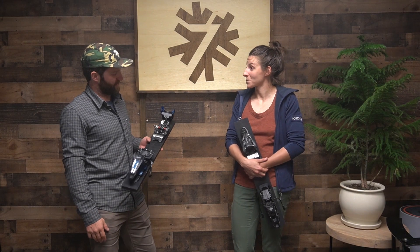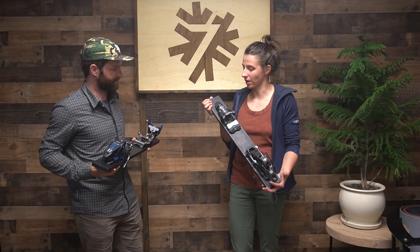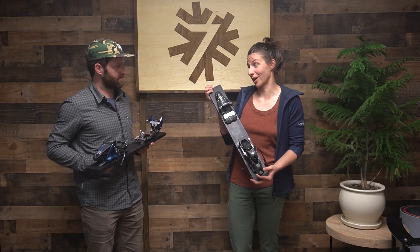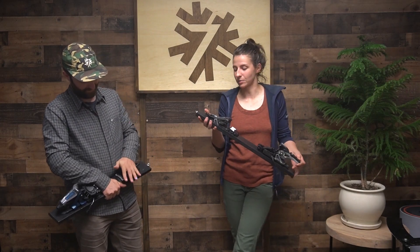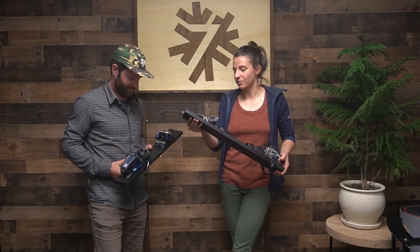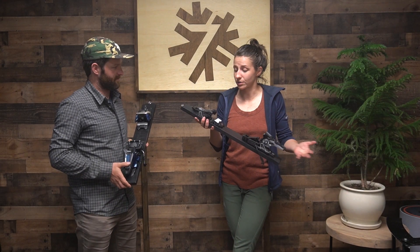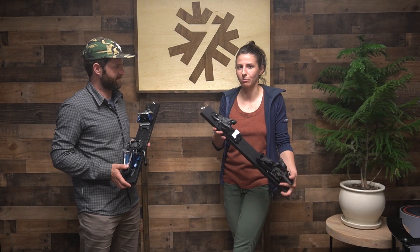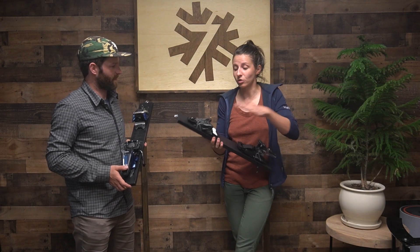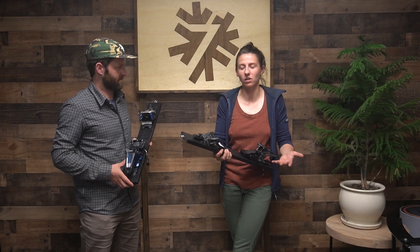I've been a longtime Shift owner — I got them shortly after they came out. Shifts kind of pioneered this category of binding, so it's tried and true. The Shift is just really easy to use, and it's a bit lighter than the Duke as well. It was the binding that got me into the backcountry, and I think it's a great first-time backcountry binding, because when you click in, you're going to have that same reliable alpine downhill binding feel.